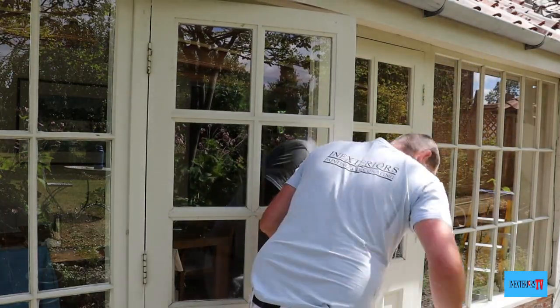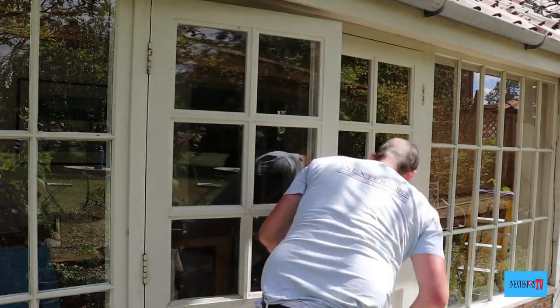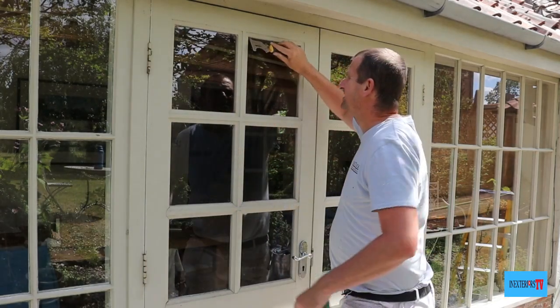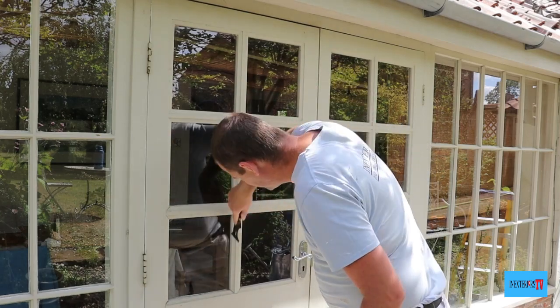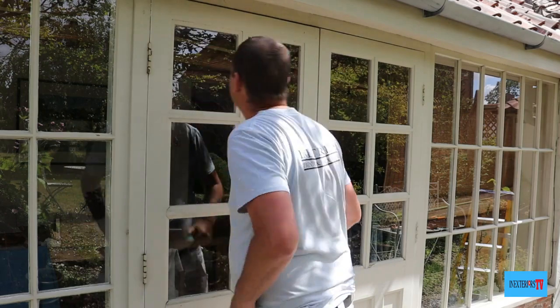First I'm just going to sand this door edge so then I can shut the door. Then I'll go around with the pointy part of the multi-tool scraper and just scrape between the glass and the bead. I do this to make sure there's no loose paint on the glass, because as painters we slightly lip onto the glass with the paint and it comes off and comes loose over time, so we just need to make sure that's all scraped off.